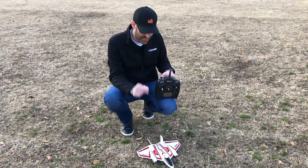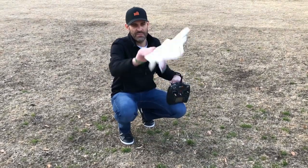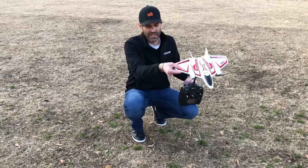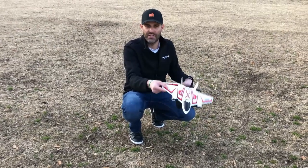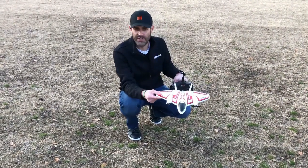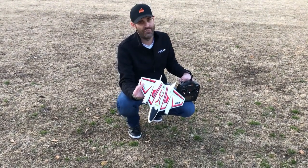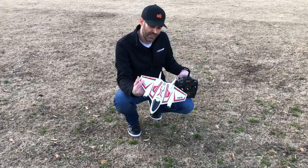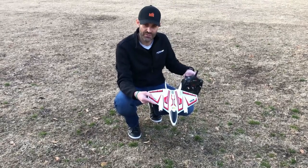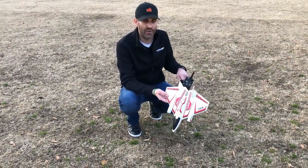So you can do flat spins and harriers even with SAFE turned on. For those unfamiliar: SAFE Select has pitch angle limits so you can't go upside down, bank angle limits so you can't roll upside down, and when you let go of the aileron and elevator stick it returns to level on its own. This airplane isn't for a complete beginner, but if you've flown one or two models successfully you can definitely fly it in SAFE Select. Experienced pilots will also enjoy it. You can assign it to a switch and configure SAFE on or off according to your preference.